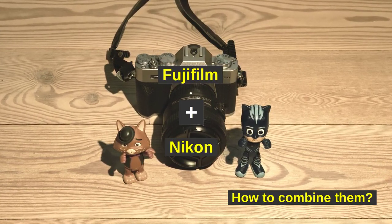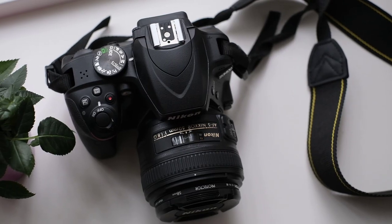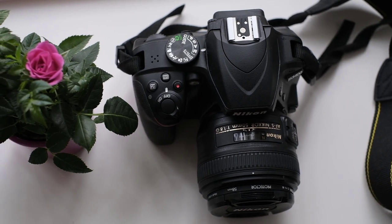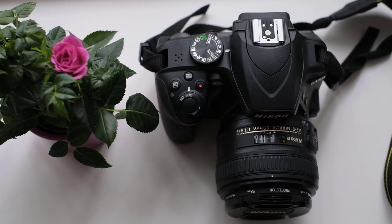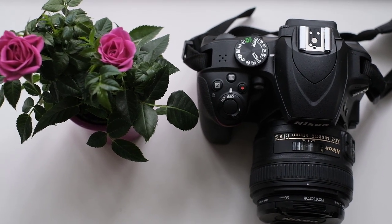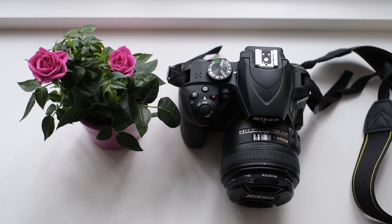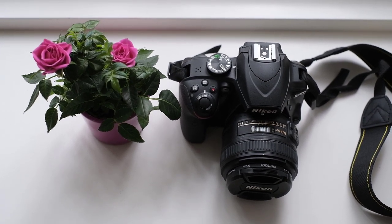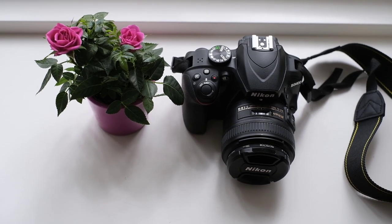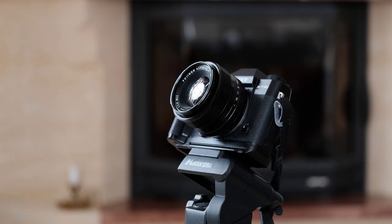Why do I use Nikon lenses with Fuji cameras? This is a good question because I own a list of Fuji lenses and most of my Fuji lenses are optically superior to the Nikon lenses that I own. Nikon lenses are cheaper in the quality range where I work — that's the primary reason — and they can be very bright as well. The main reason for me to look in the direction of Nikon is to get a larger aperture than some of my Fujis offer. I could buy the Fuji versions but I cannot buy everything. It gets expensive quickly.